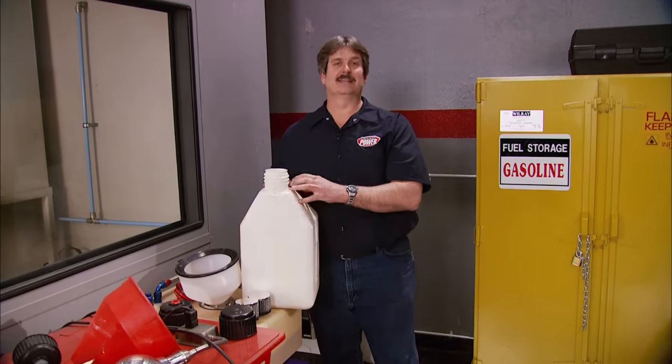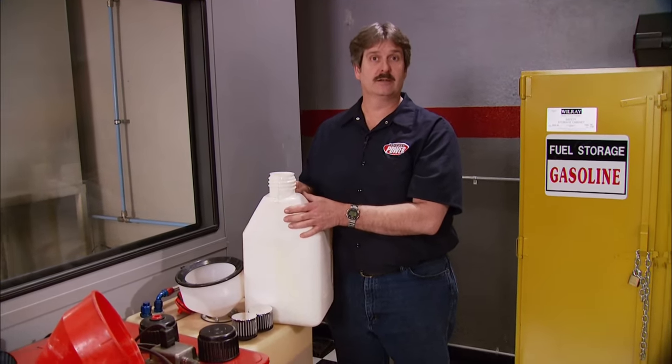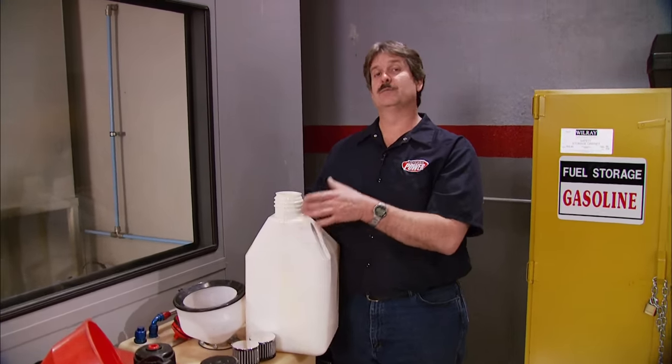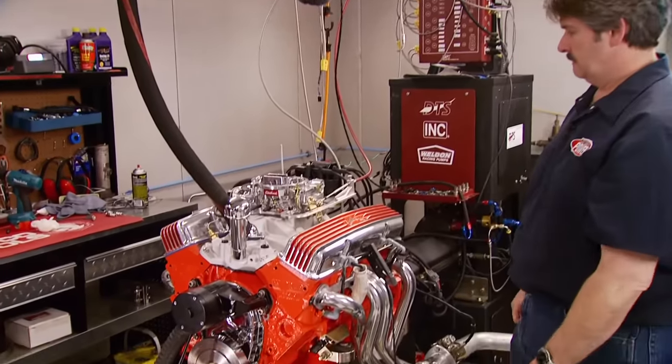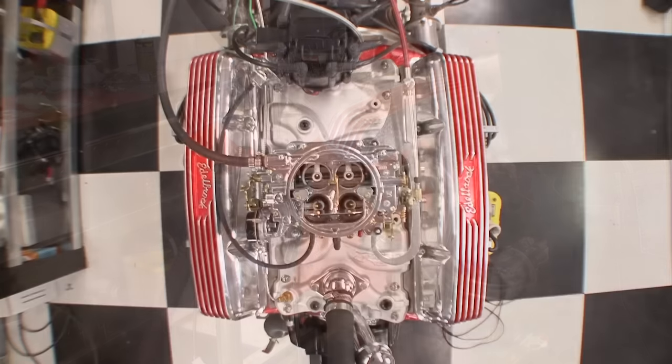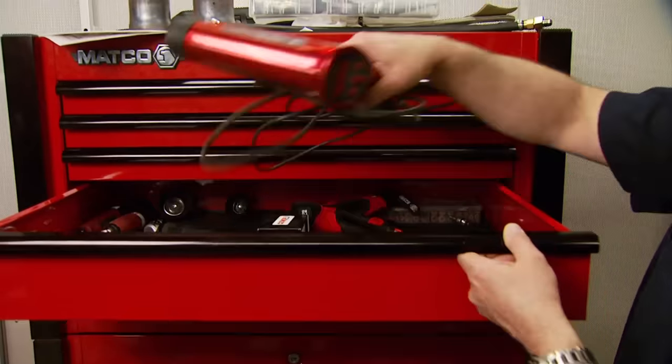Most people probably think leaded fuel went out with the eight-track, but it's still available in race fuel, which costs a lot more than unleaded. One advantage of using the heads we chose is they have hardened seats, which allows us to run any kind of unleaded fuel. Today we're running on 87 octane. The motor fired up on the first try, and after the usual warm-up we're all set — though it needs more timing.